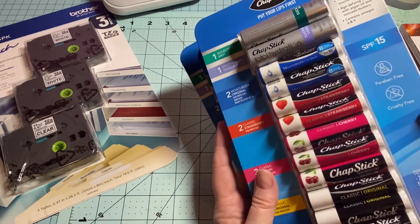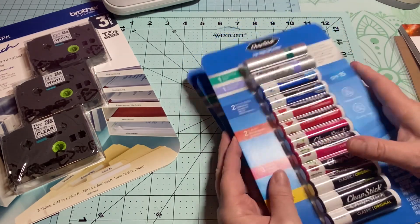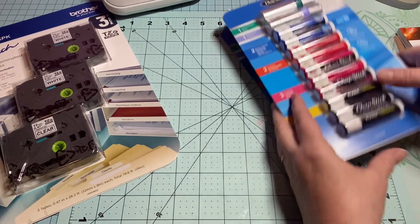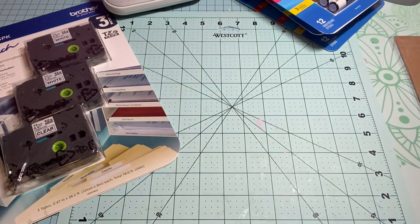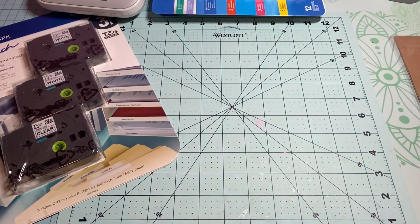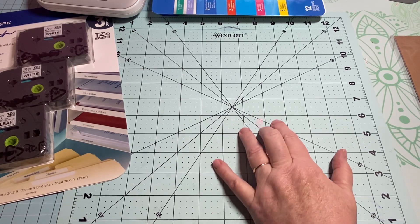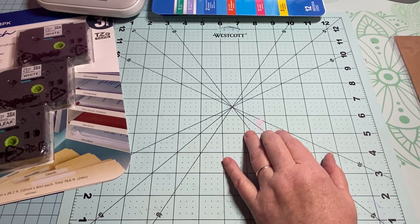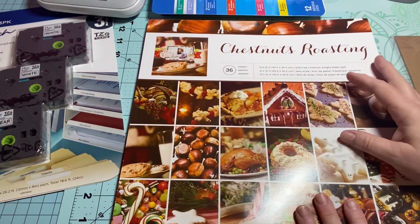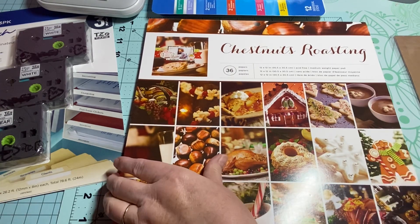Now I can start working on my chapstick holders for the craft fair as soon as my swap is over. I grabbed three packs. Also, Sheila — Country Girl First — she was having insomnia and was making things out of some paper she had. She made the most beautiful Christmas envelopes and I thought I had that paper, but I couldn't find it. Turns out I found it on Amazon.